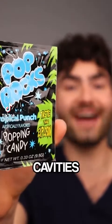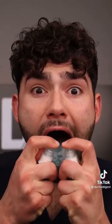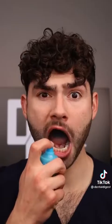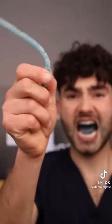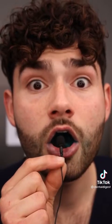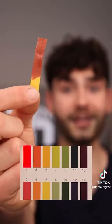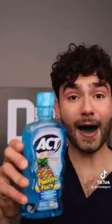Let's find out if blue pop rocks will cause cavities. I don't know — wow, that's got my saliva flowing. Tiny Mike ASMR. Now that my tongue is blue, let's check the pH. Anything under five will cause cavities — a one, that's more sick than a battery pineapple punch mouthwash.